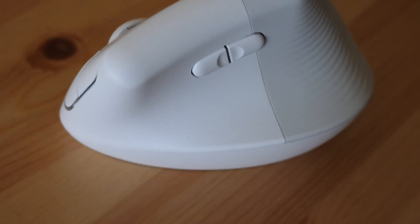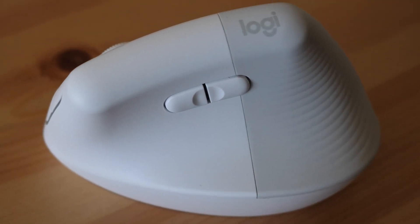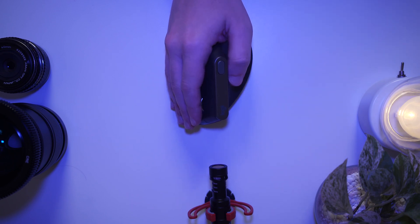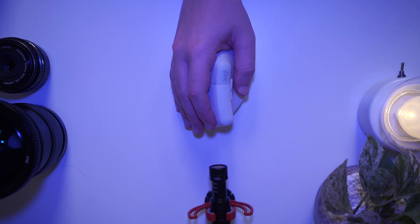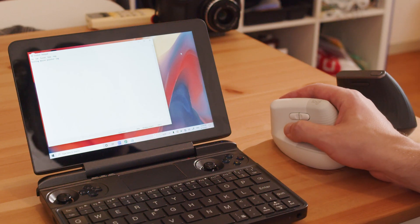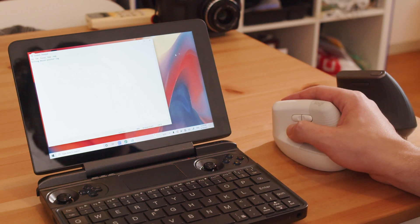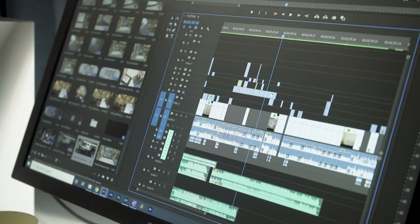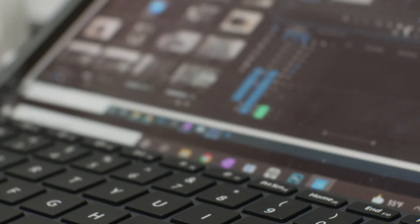After size and weight, what immediately jumped out to me was how soft and quiet the operation is on the Lift. The MX Vertical has a very distinct click and scroll sound, but the Lift is almost silent in comparison. The physical click is also very dampened on the Lift, to the point where I sometimes question whether I successfully clicked or not, just for a brief moment — and this kind of disconnect is just enough to break me out of my flow when editing video.